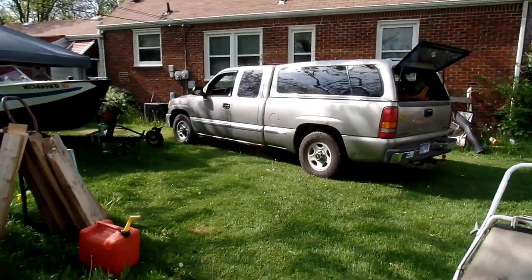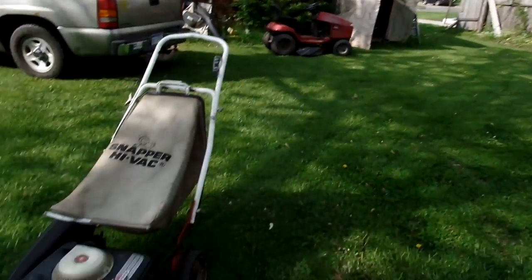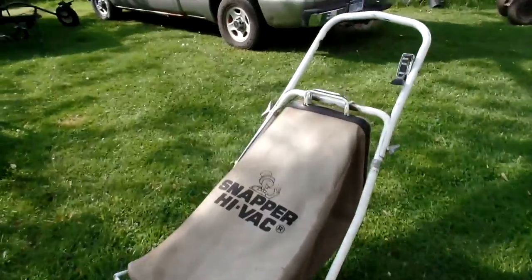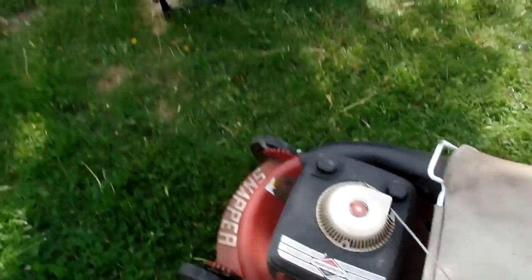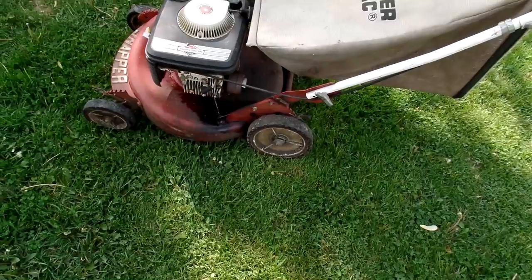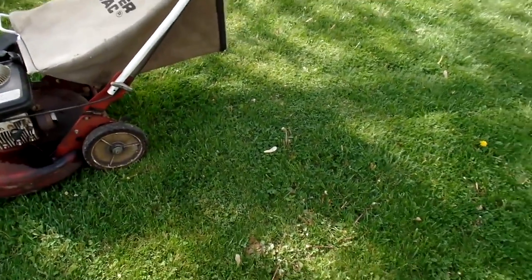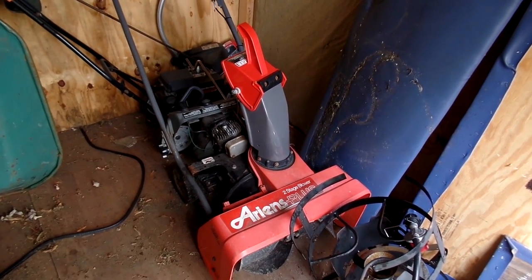Hey guys, it's a beautiful spring day out here. I want to show you some of my latest finds — this old Snapper lawnmower I found on the curb. It pulls over with pretty good compression, so we'll see if she goes. I'm going to check the plug; there's oil in it, so that's good. I also found, in the same night, this little snowblower.